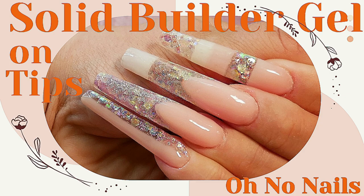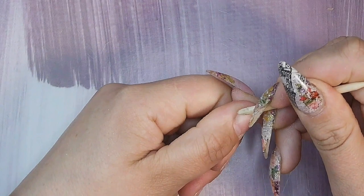Hi guys, welcome or welcome back to my channel! Today we are going to be doing some nail extensions on tips with solid builder gel. No big surprises today — we'll be starting off with prep as usual.